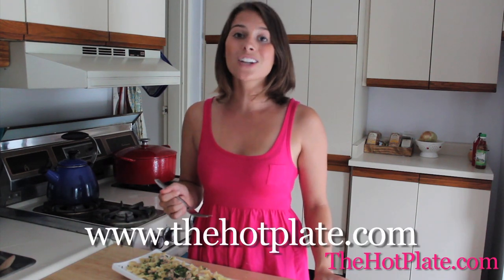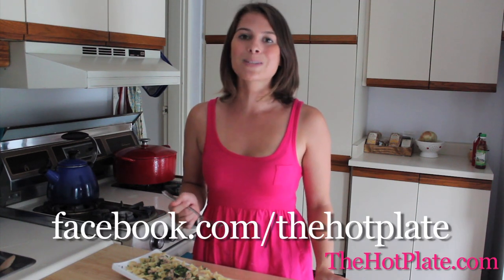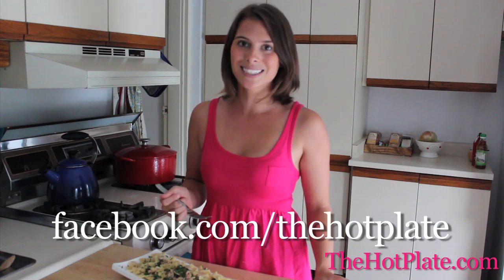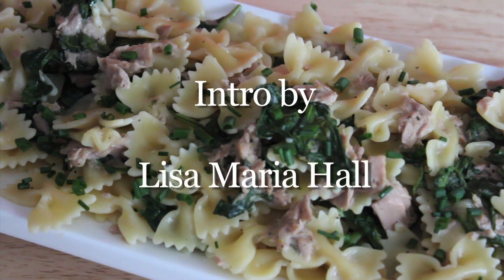So thanks very much for checking out The Hot Plate. Make sure to check out this and all of our other episodes and recipes at thehotplate.com and updates on our Facebook page, facebook.com/thehotplate. We'll see you next time. Bye.